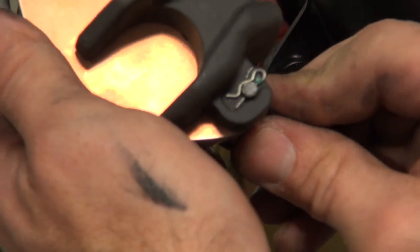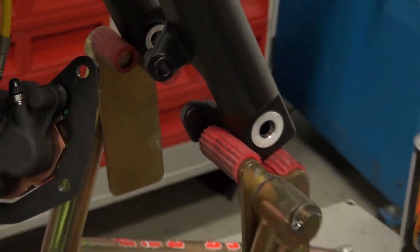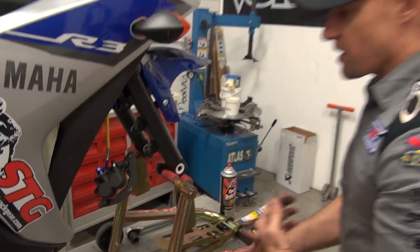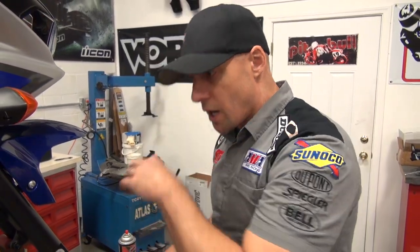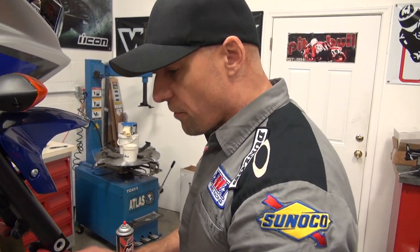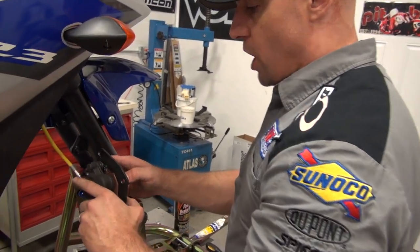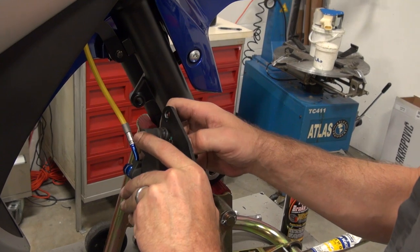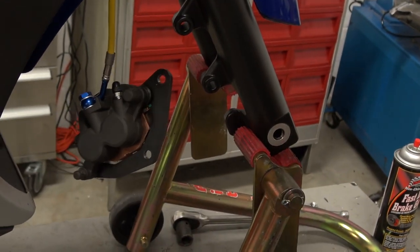Due to the age of the motorcycle — it's still the first season, only 800 miles — I don't feel the need to service the brake fluid. If this were the next season or the bike were a couple of years old when you're doing this service, I would highly recommend replacing the brake fluid at the same time. Due to the fact that it's so new and low mileage, we're not going to do that now. Caliper's prepped, everything's floating freely, we've got our pads in there — we are ready for our wheel.